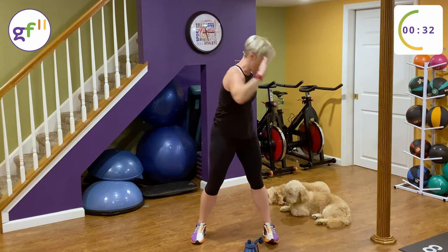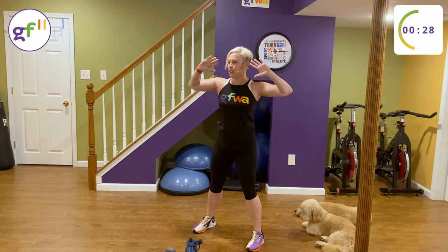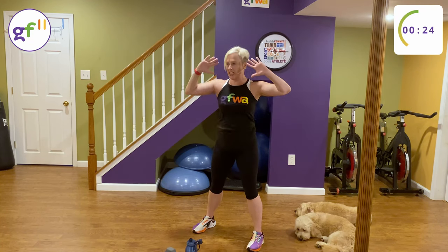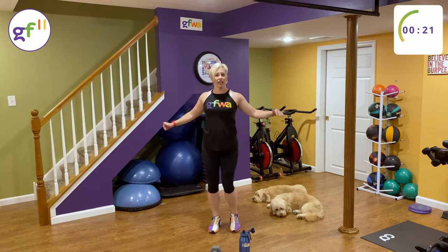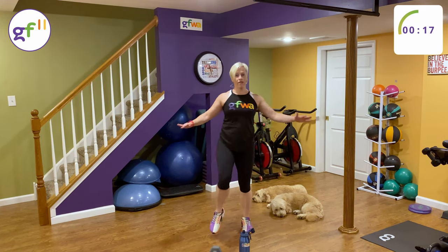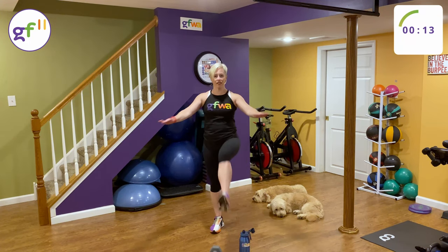All you need is one weight today. I have a 10-pound, so I would suggest anything that's a medium weight, maybe between 5 and 15. And that's all we're going to need. You can also do the workout without weight if you like, but it's all upright — you can notice here I don't have a mat or anything like that.